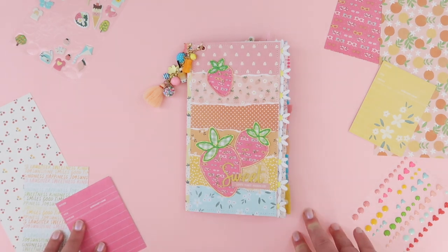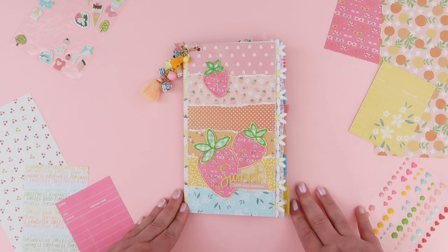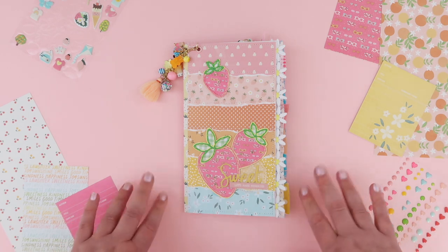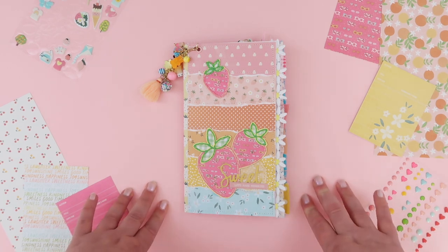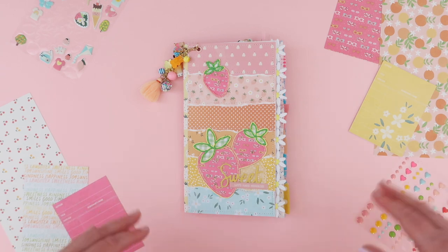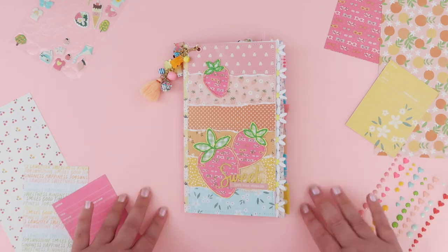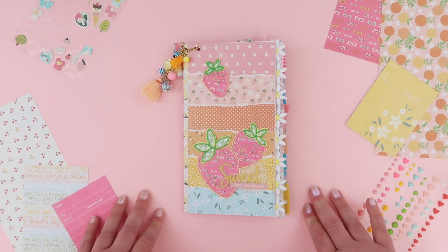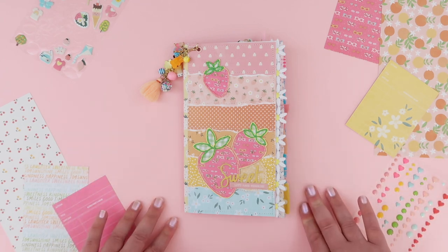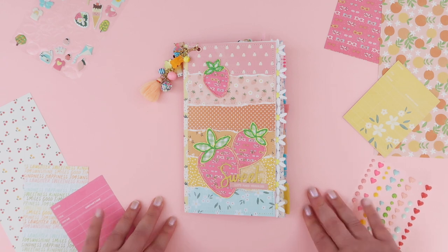I'm excited to go back through my summer photos and pop in some of the fun things we did over the summer months. Thanks for watching, guys — I really hope you enjoyed this quick flip through. I do have a tutorial for these notebooks over on my Patreon page, so if that interests you I'll leave the link in the description box, as well as the link to the Sweet Sunshine collection from Rosie Studios — you can tell I'm totally in love with this collection! Thanks for watching and I'll catch you guys again really soon, bye!